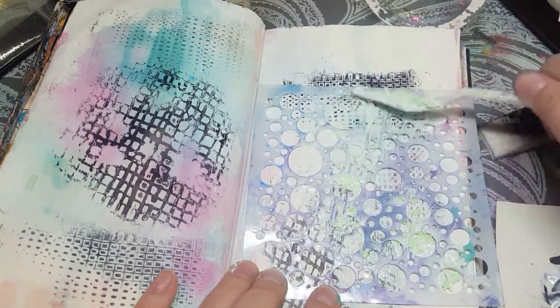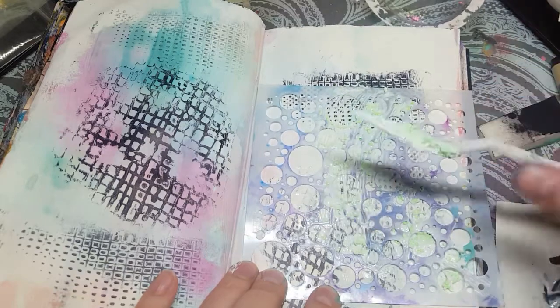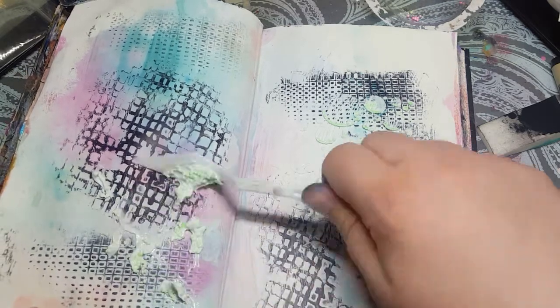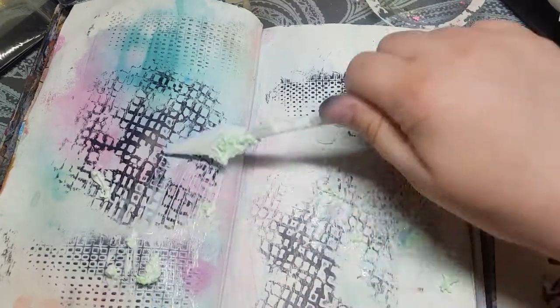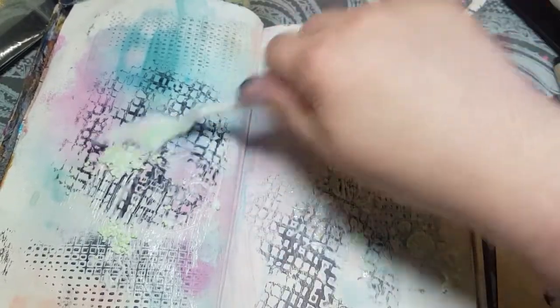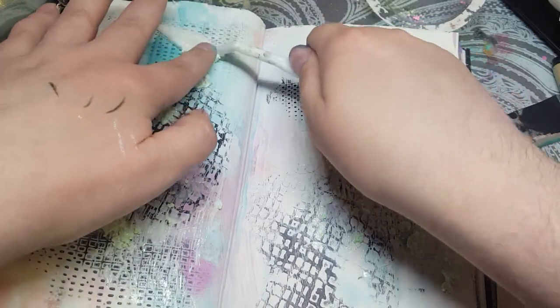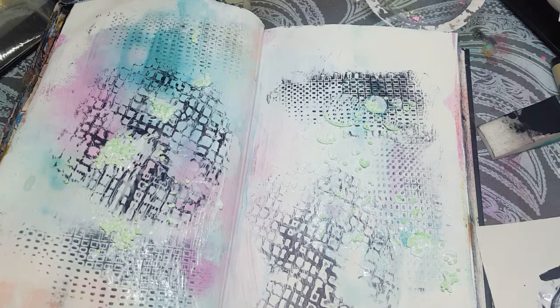So maybe a stencil isn't the way to go with this. I'll peel it off — it left some but not a lot. So for the rest of it I'm just gonna take a big scoop of it and smear it on the page just the way it is, without any texture or stencils. Then I'm gonna take my heat gun and try to melt it a little bit to see if I can get any of it to stick, because right now it's just really loose on there.